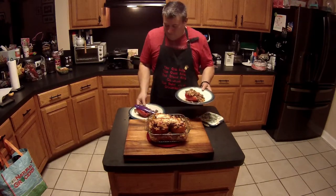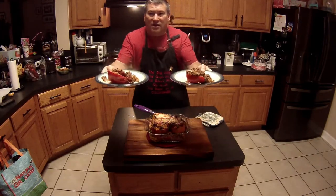So there it is — stuffed bell peppers done with ground venison. Thanks for watching.